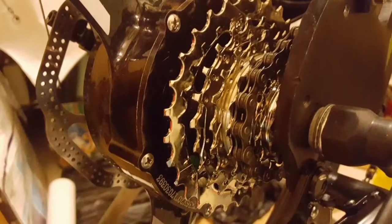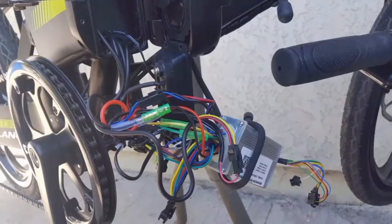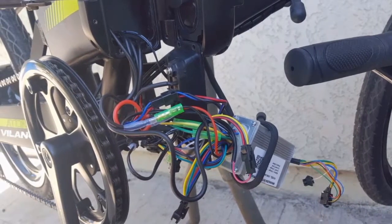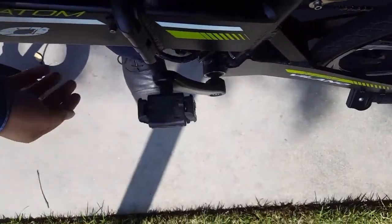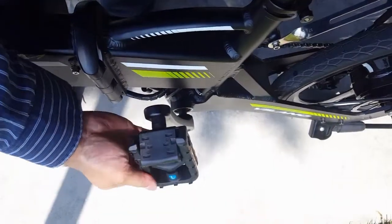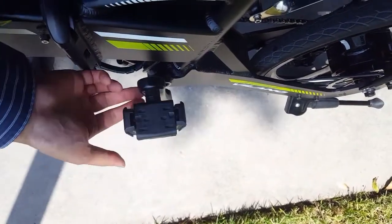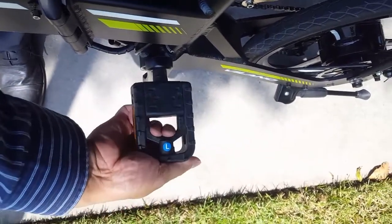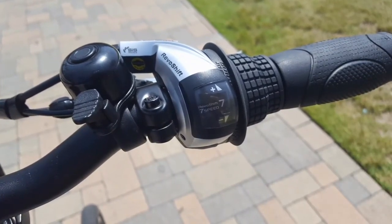Hey guys, so we just updated the 7-speed hub off of the Volano Atom with a DNP 7-speed 11-tooth to 30-tooth freehub freewheel. You can see the teardown in the previous video linked below. I also updated the folding pedals, which I got off Amazon for around 15 to 16 bucks — pretty worth it since it didn't come with folding pedals, just regular BMX pedals. That swap makes it easier to transport the bike when folded up.